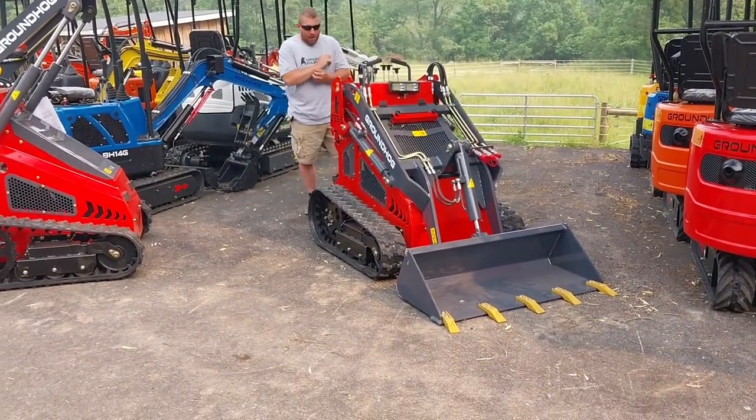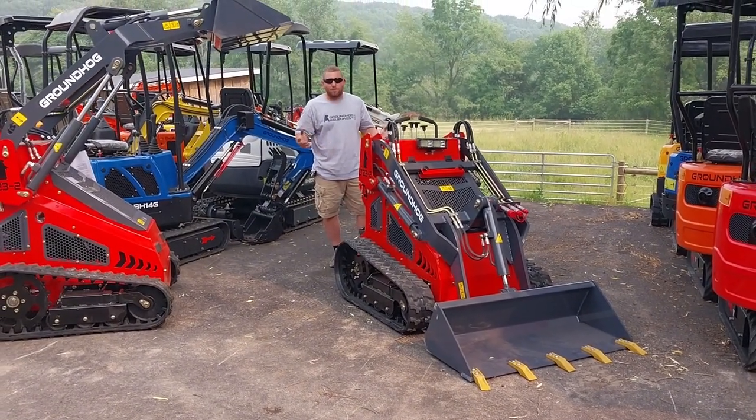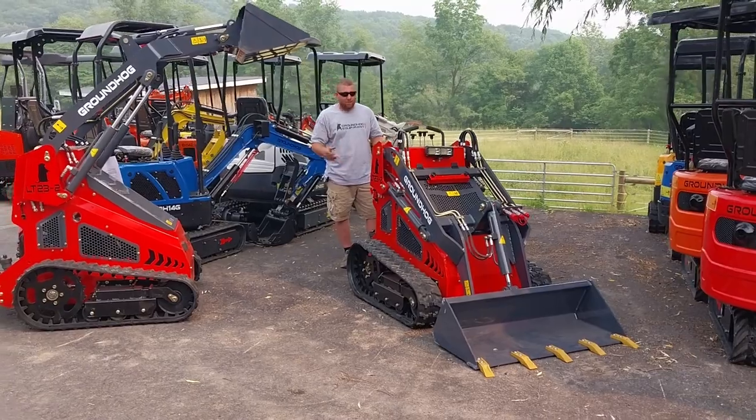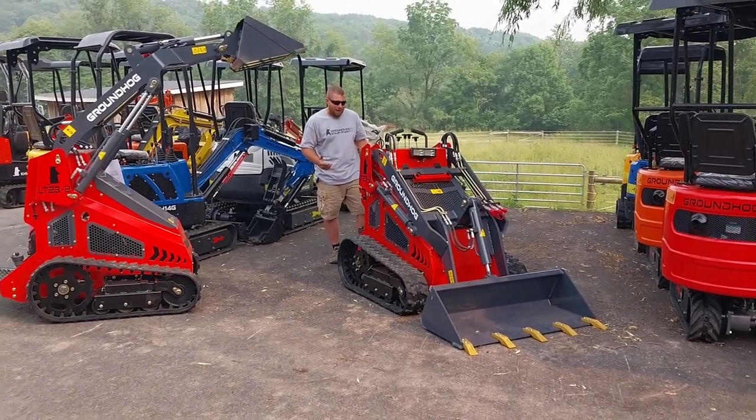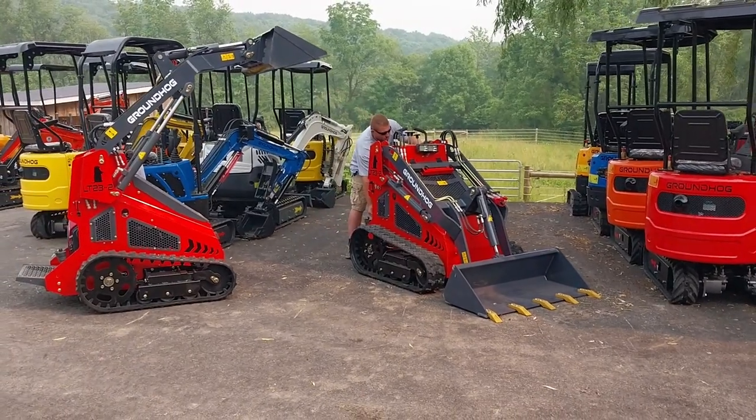I had a landscape fella come and show me some tips, and I think this is a heck of a unit at this point. Now that I'm getting more used to it, they are snappy and they are strong.